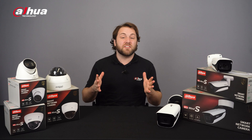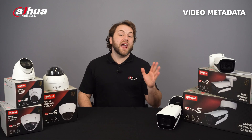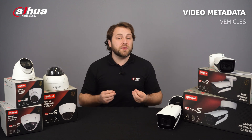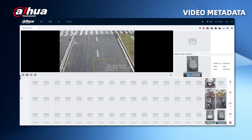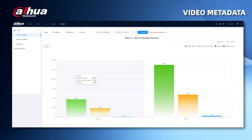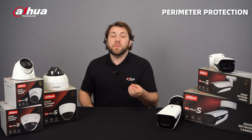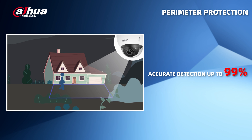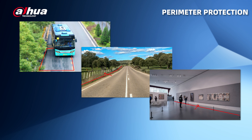The IPC Wismind S-Series has rich AI functions. Video metadata is a new AI function that can detect and capture vehicles, non-motor vehicles, and people, select the best images, extract attributes, and support target quantity statistics by direction. Powered by a deep learning algorithm, Perimeter Protection can identify human and vehicle targets with an accuracy rate of 99%, enabling users to customize detection types for different applications such as security, traffic, and parking.